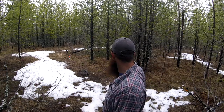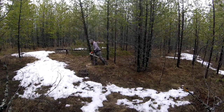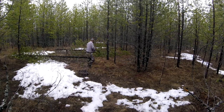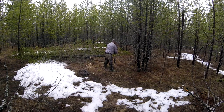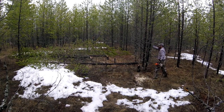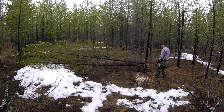The first tree spun on me and went the wrong way.